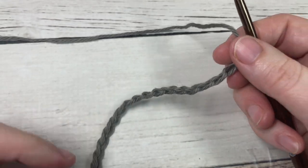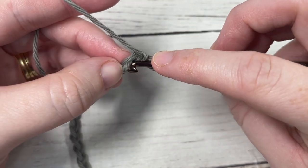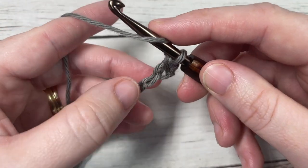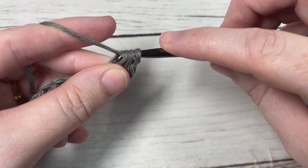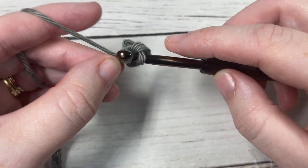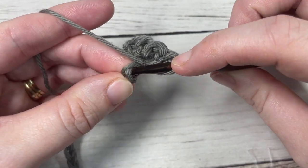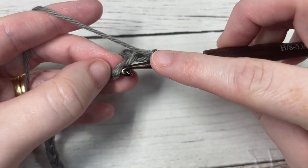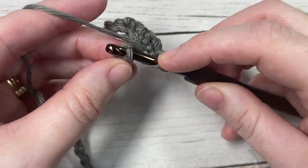Once you have your foundation chain worked, you're going to begin row one by working a single crochet into the second chain from your hook. You're then going to work a double crochet into your next chain, single crochet into your next stitch, and double crochet into your next. You're going to repeat that all the way across, switching to your color B in the final stitch — and I'll show you how I like to change colors when I come to the end of my row.